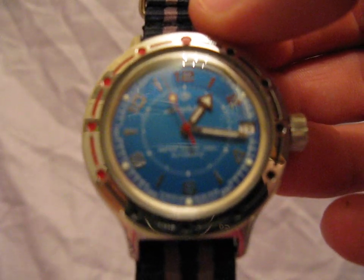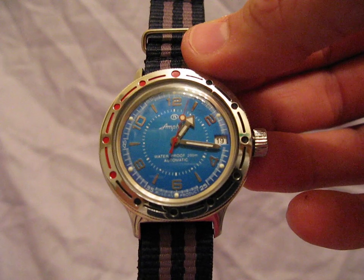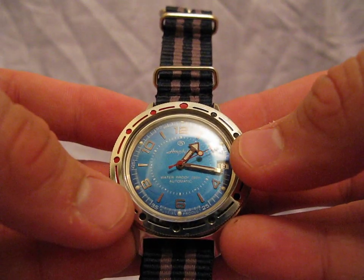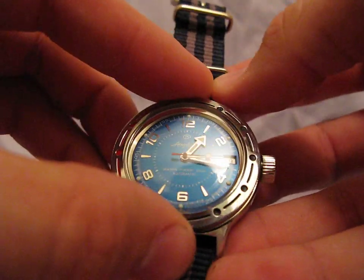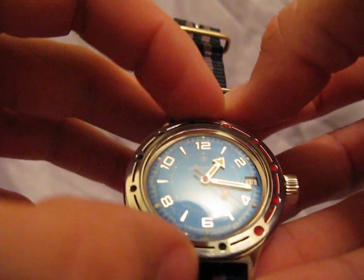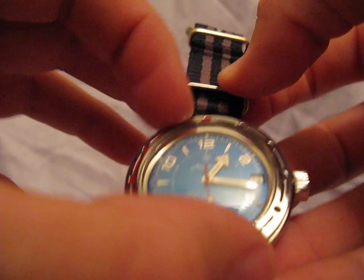There are about 30 variations of this dial. There are some that have scuba divers on them, tanks, planes, missiles — all of these watches are just really, really unique. The bezel starts with a red dot and transfers into black dots. It's a 25-minute indicator, it has no clicks, and it's bi-directional, so you can move the bezel whichever way you want.